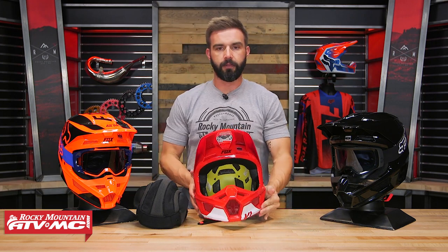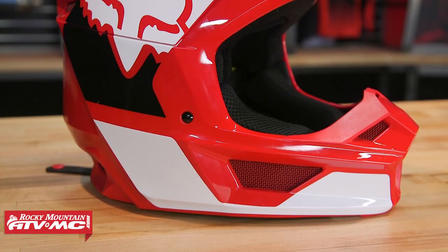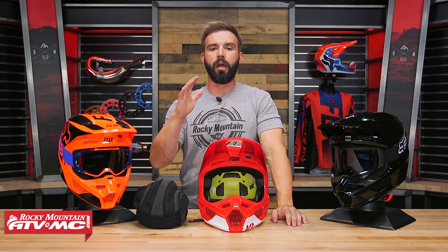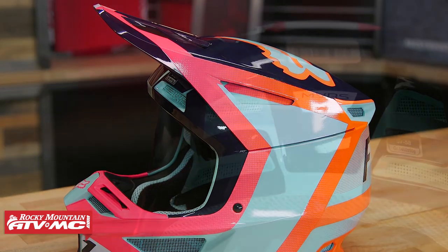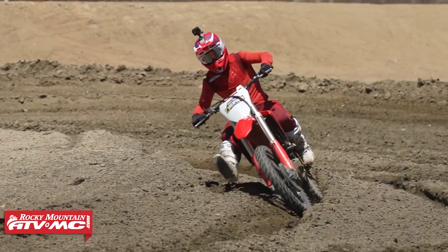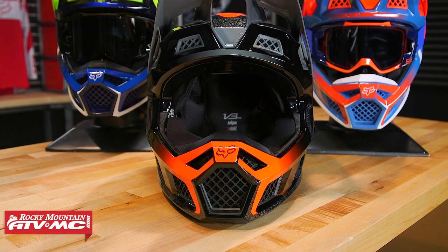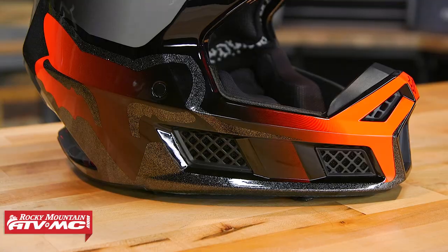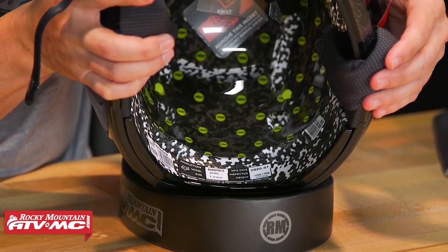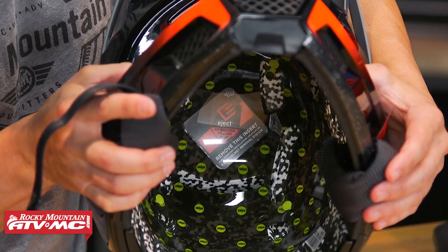That is the V1 from Fox Racing — solid helmet. I like everything about it: good venting design and the MIPS liner system. Now if you're comparing it to the V2 with MIPS or the V3, here are some key differences. If you bump up from the V1 to the V2, you get the same shell construction but more venting, plus the dual density Verisorb EPS liner. Then from the V2 to the V3, you get their MCT — multi-composite technology for the shell — with carbon fiber and different resins so it's lighter, along with their premium X-Static comfort liner, MIPS, and the dual density Verisorb EPS liner. Go watch those product spotlights to learn all about those helmets.